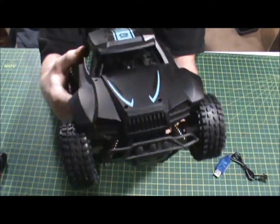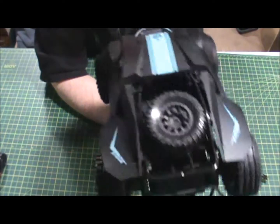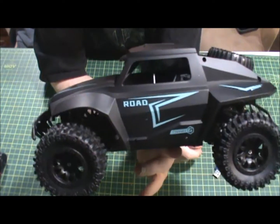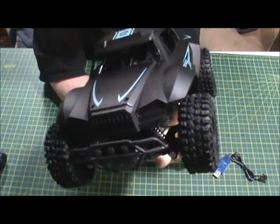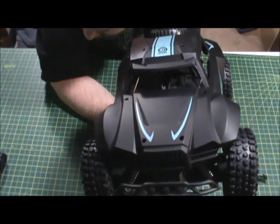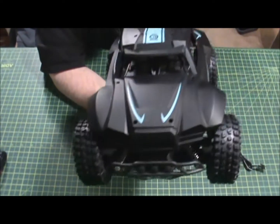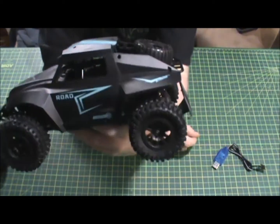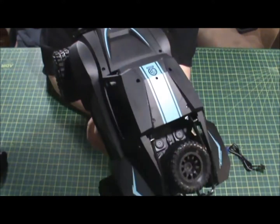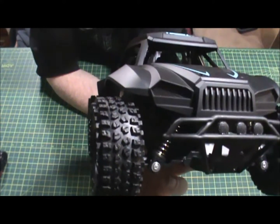Here's the front of it. I want to pick up a Teton from Traxxas, and I might just throw this body on it because I don't like the Teton body. It's the micro version of the Traxxas Summit, I want to say. I know Traxxas bodies are fictional, not real, but still — you could have tried at least. It's got headlights, and there's actually molding in there to make it look like a blinky light.